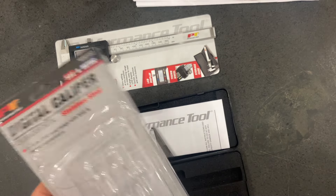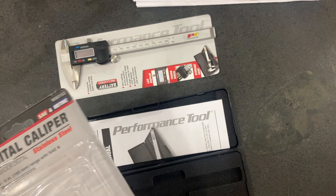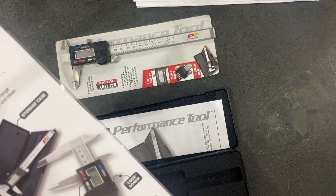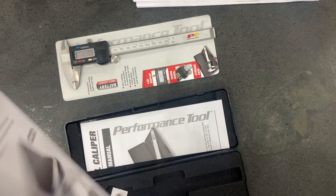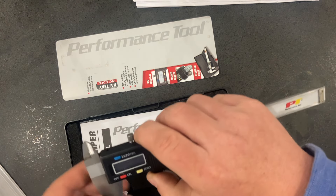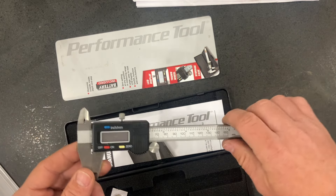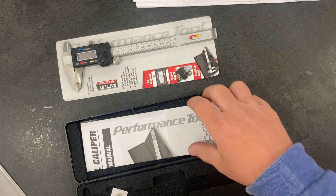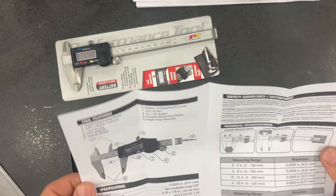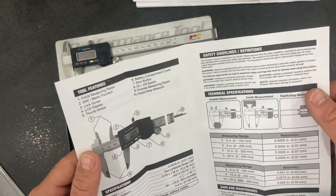I believe, just by looking at it, this is the exact same caliper that Harbor Freight sells — they just don't have PT on the frame. So this probably comes from the same exact factory as the Harbor Freight one or any of the other generic brands. I don't see anywhere that says where it's made; I'm assuming it's made in China. We're going to test this caliper using gauge blocks to see if it repeats and if it's fairly accurate. I don't see anything that says that it's hardened. It is a stainless steel caliper — obviously not the quality of a Mitutoyo, Brown & Sharpe, or Starrett caliper, but I thought it would be fun to see if you can actually use this thing for anything.